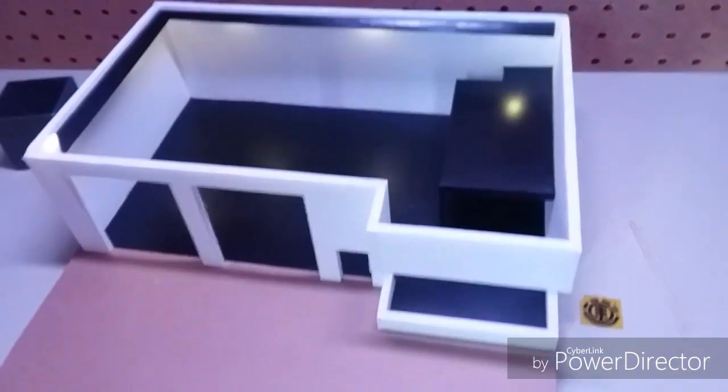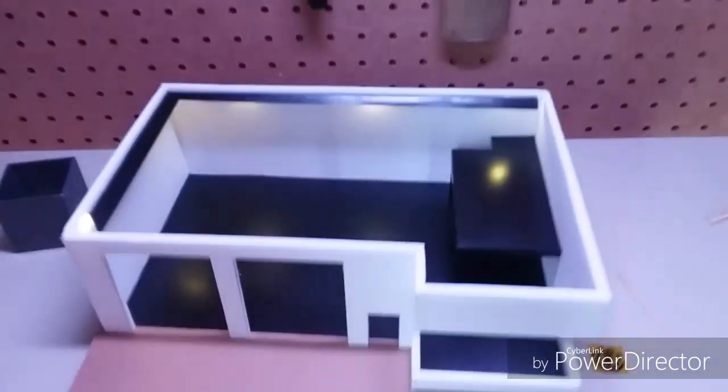The lights are installed and it has that pretty cool glare that I wanted to have. I'm going to work on installing the bottom lights for the bottom of the loft. The diorama is looking good.